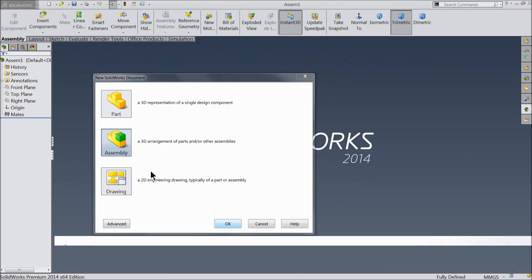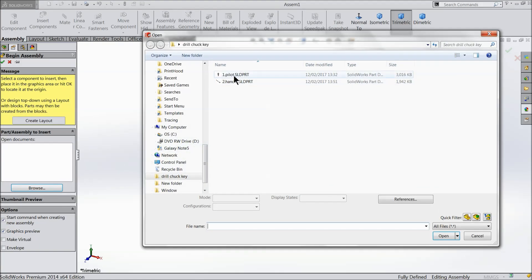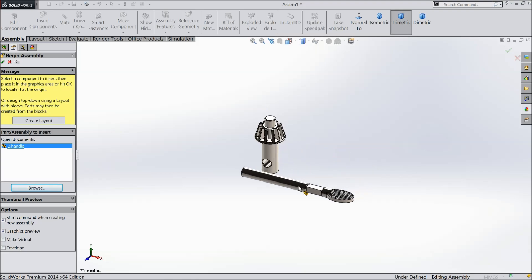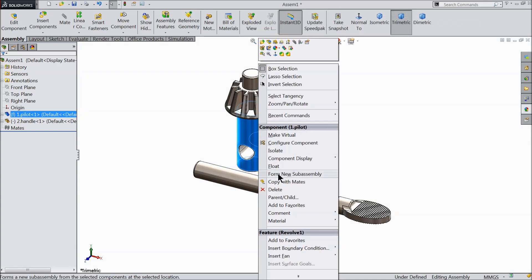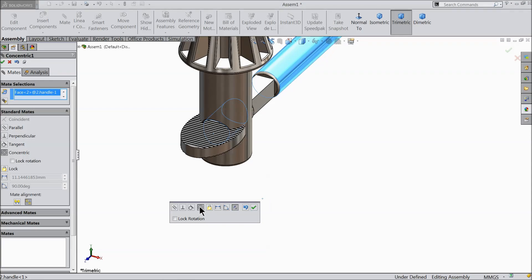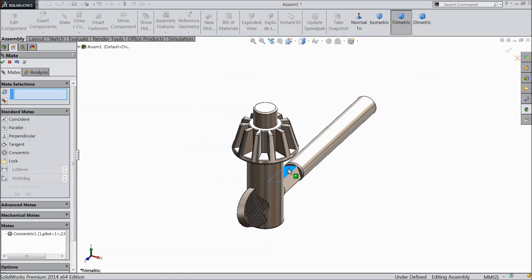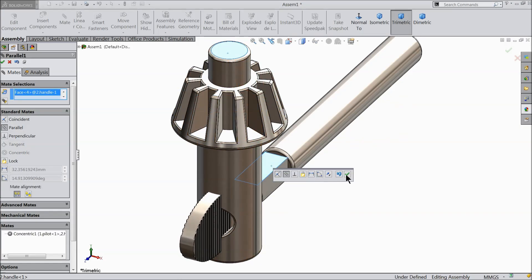This is the window of SOLIDWORKS assembly. I will select both parts together and open. This is the first part and this is the second part — the first part is always fixed by default. If you right click you can see it's fixed. If you want to float, you can make it float. Let's define the mate — select this hole and add a concentric relation. Select, we want to rotate. Select this face and this face and make relation parallel.